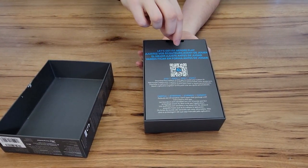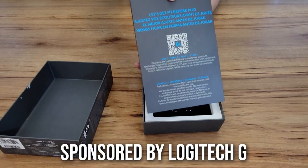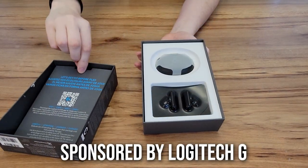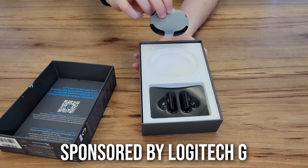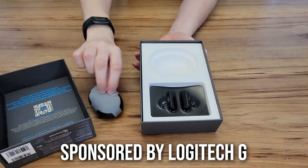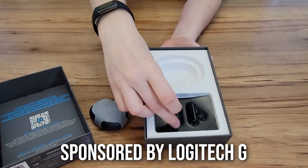Now would probably be a good time for me to tell you that this video is sponsored by Logitech G. They are one of my oldest and best sponsors. There is an affiliate link down in the description that gives you a discount and me a kickback should you desire this product.